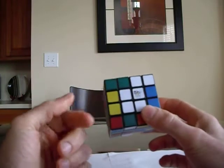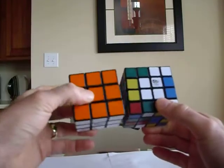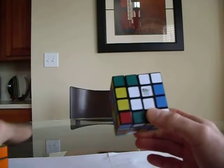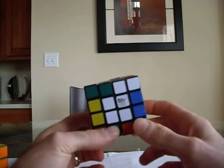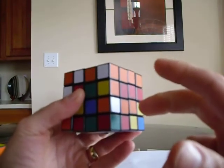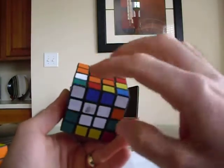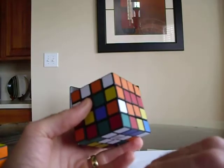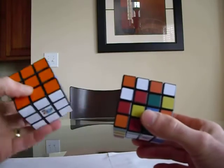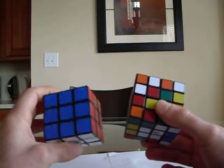When we're doing the centers, we have to make sure that we put all the colors in the correct spot in relation to each other. On the 3x3, I can look and see that opposite of white is going to be yellow, so I have to do that on the 4x4. The reason is they only make the corner stickers certain colors, so there's not going to be any corner stickers that have both white and yellow on them. If you're not sure what the colors are, get your 3x3 out and make sure it's set up exactly the same way.